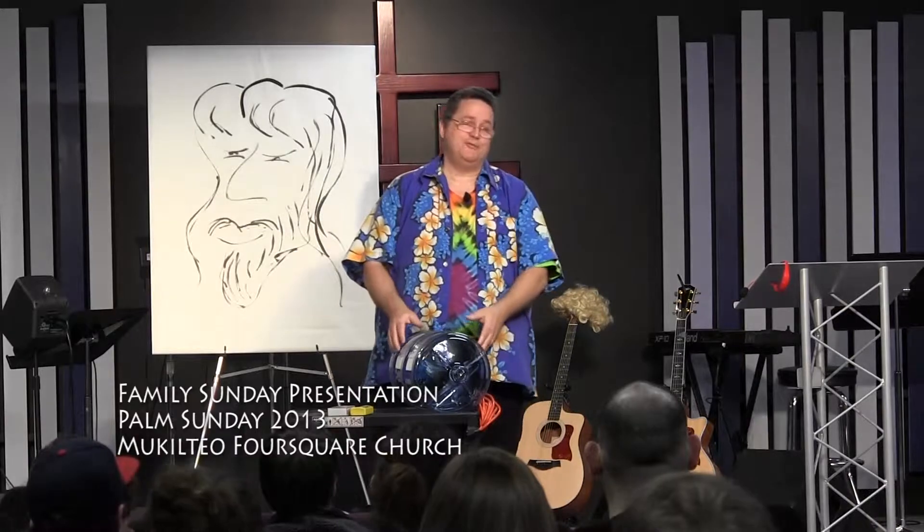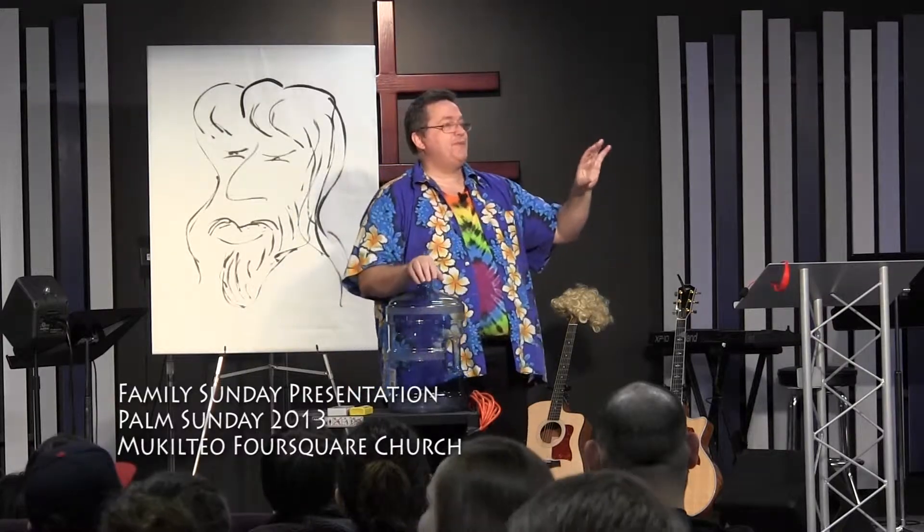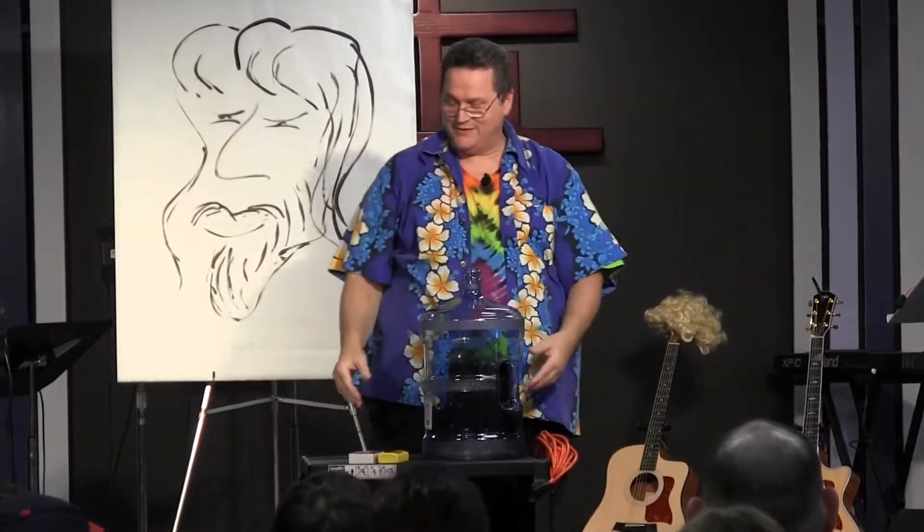It wouldn't be one of my demonstrations, my Sundays, without a little bit of fire. It's okay, Pastor — it doesn't go any higher than the battlefield. That's why it's down here. Let's move it over here, away from the speakers.